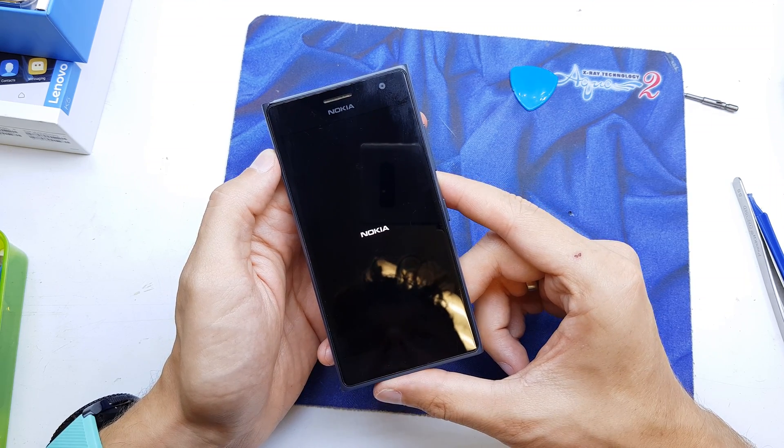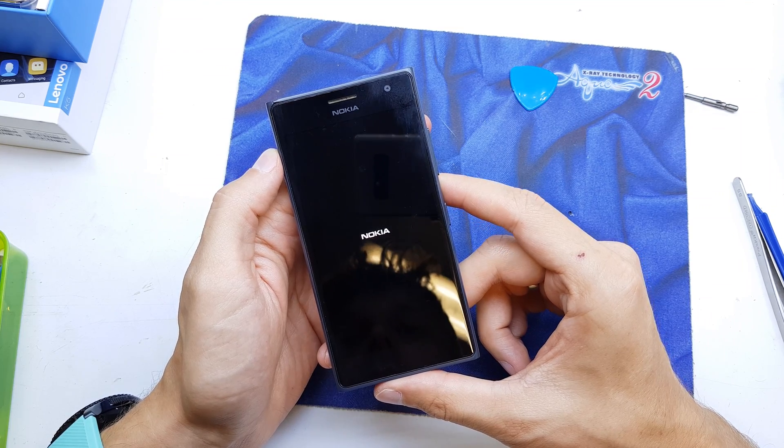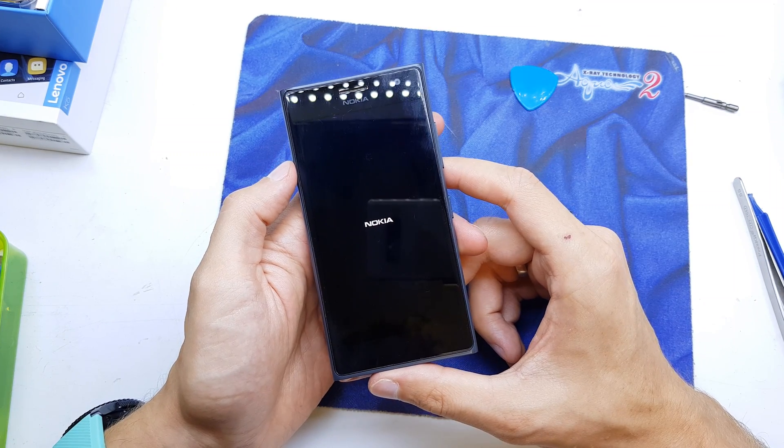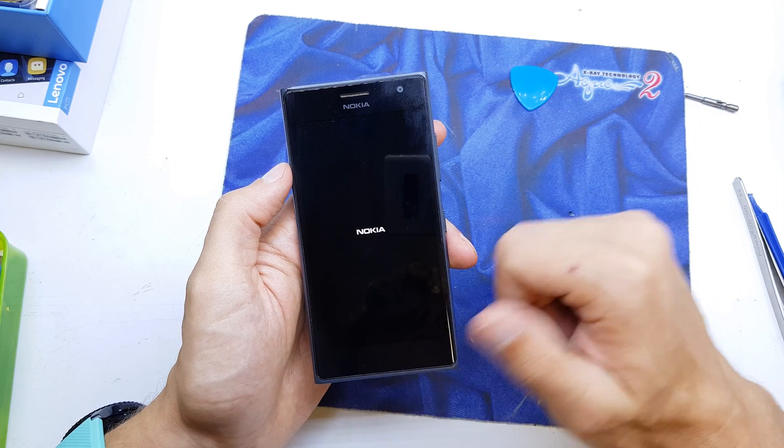Since it will remove all data and the password from the phone, make sure you take a backup copy first. That's all — that's the way to reset your phone. I hope the video is helpful for you. If yes, you can give a thumbs up and subscribe to my channel. See you in the next video.